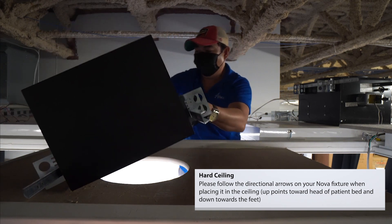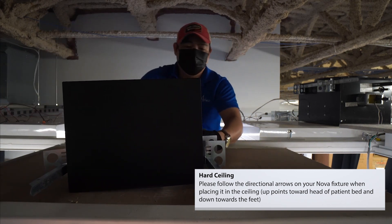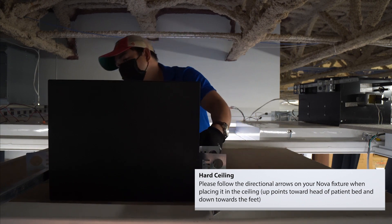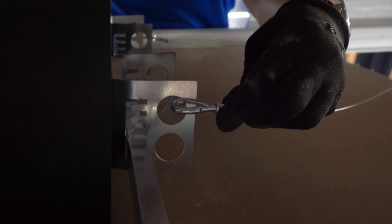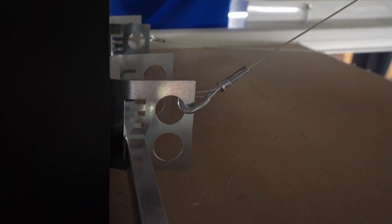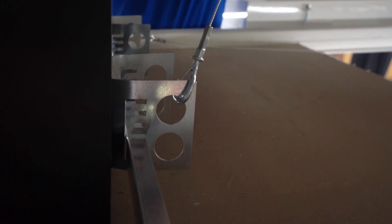Place your NOVA fixture on the ceiling tile and align properly in the tile cutout. Attach one aircraft support cable to each of the four mounting brackets on the NOVA box and connect them to ceiling supports.